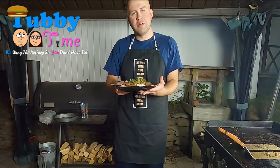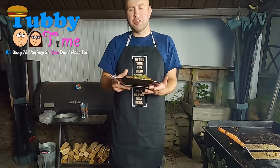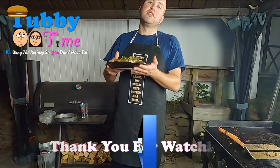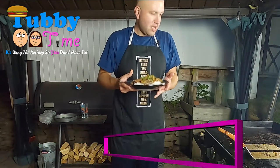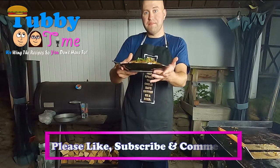That concludes another episode of Tubby Time. Thank you so much for your support and checking out our channel. If you liked what you saw, please like, subscribe, comment, give us ideas, and all that good stuff. I'm going to go be fat. Until next time, stay tubby.